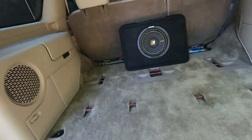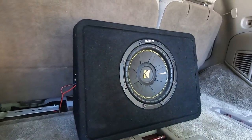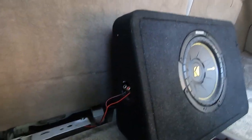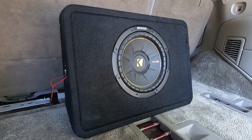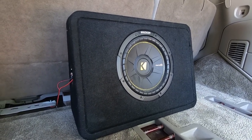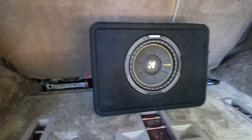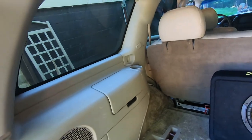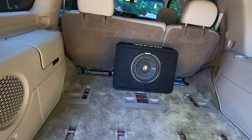Got the subwoofer installed. Like I was saying before, this is just a little 10 inch Kicker that I bought for my single cab truck - it's a slim, small box. I might get something different eventually, but I just had it laying around so I decided to install it. I had everything to do it. I might end up building something custom up here when I build my overland stuff, but that's where it's at for now.